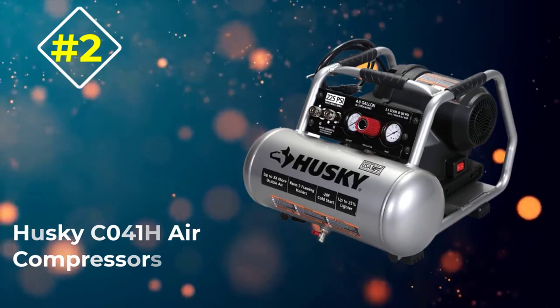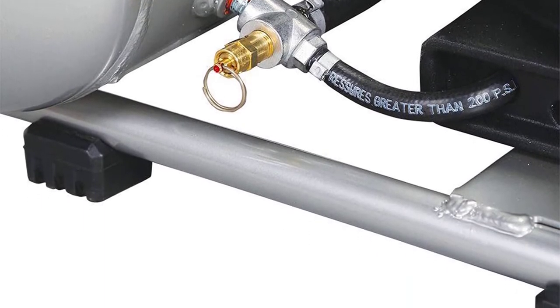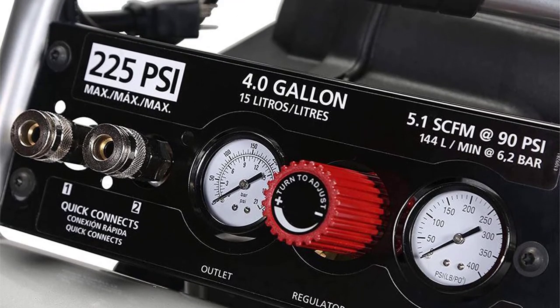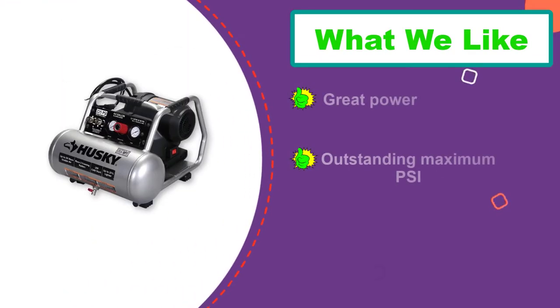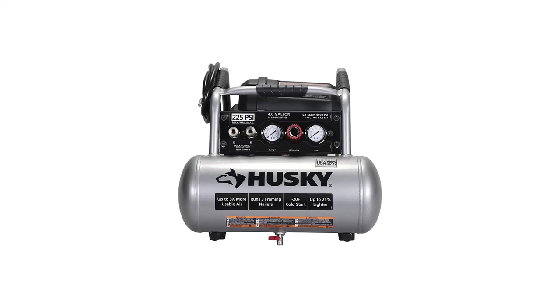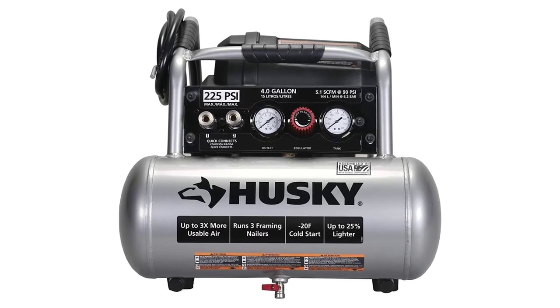Number 2: Husky C041H Air Compressor. Giving the Husky C041H a chance to show off, it will easily overshadow many of its 4-gallon competitors from other brands. With just the right size to be easily carried anywhere, it relies on a soft start motor at 1.7 HP that supports a maximum of 225 PSI. Adding its 5.1 SCFM into the equation, you're looking at a small air compressor that can run an impressively wide range of tools, even more than one at the same time. To top it off, it's a maintenance-free compressor built to start easily even in freezing temperatures.